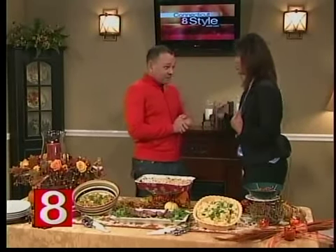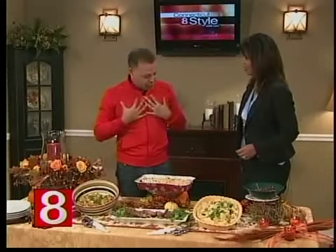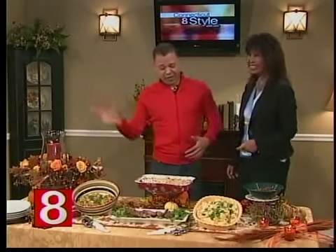My big dilemma on Thanksgiving is getting all the food on the table nice and warm. What I do is make it even easier — every one of these dishes I make the day before, put it in the refrigerator, and then put everything in the oven at 250 degrees for about 30 to 45 minutes before you serve. Everything will be perfectly warm. Make life easy — make it all the day before and just warm up and serve.